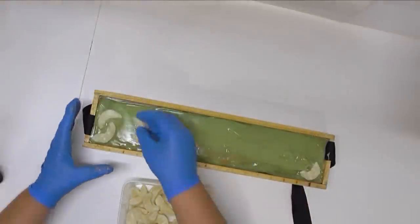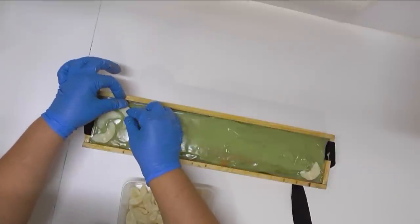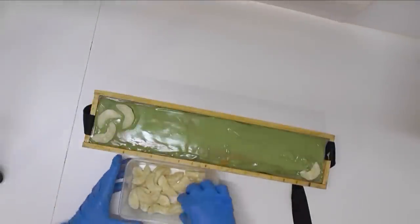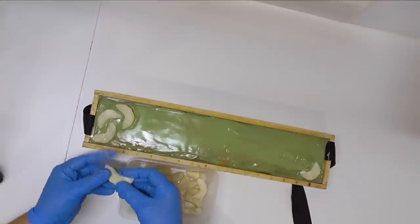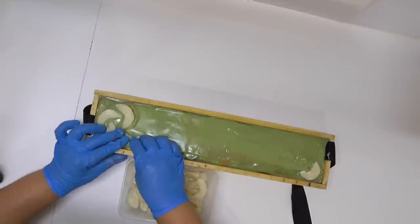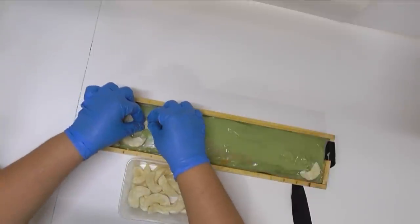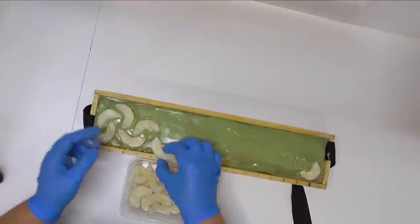Just while I'm waiting for that piping to set up I'm going to start putting my apple pieces in before we pipe the crust on the top. These are the apples we made in the behind the scenes video — I made them using some soap dough and I'm just going to randomly squish them into the top of the soap so that when we put the pastry on top it will look like we have an apple pie with lots of pieces of apple.